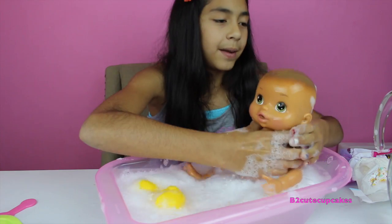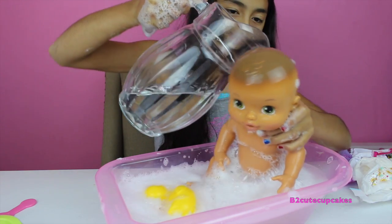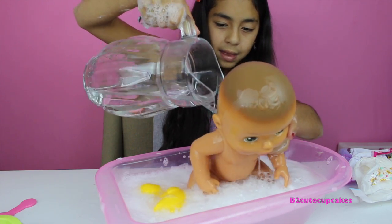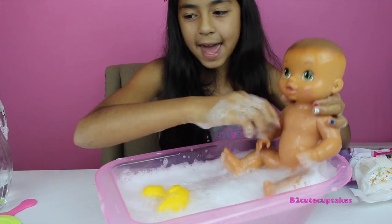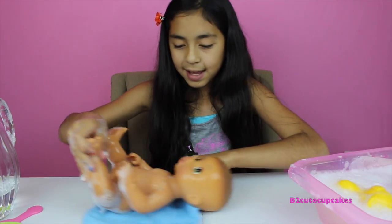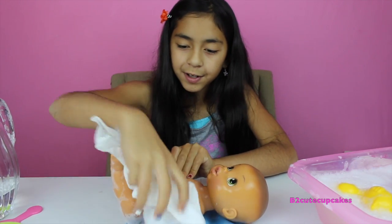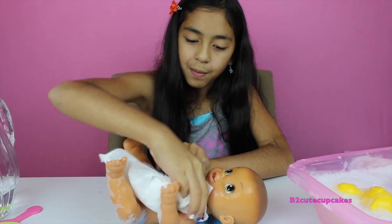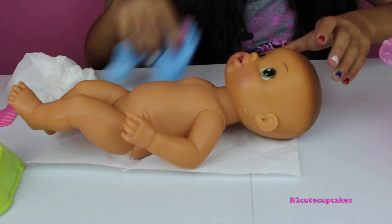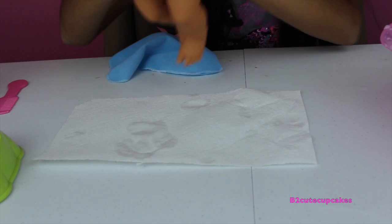Okay guys, it's time to rinse her off. I'm gonna rinse her off with this water and her back. Grab her towel, lay her down, and dry her up. I'm going to get off the soap first, then take it off with the towel. Now that she's almost all dried up, I'm going to sit here and dry her back.